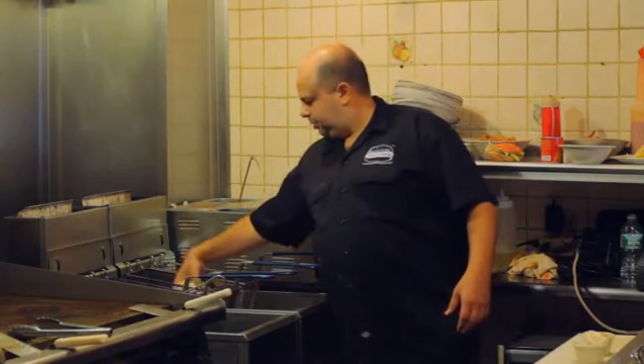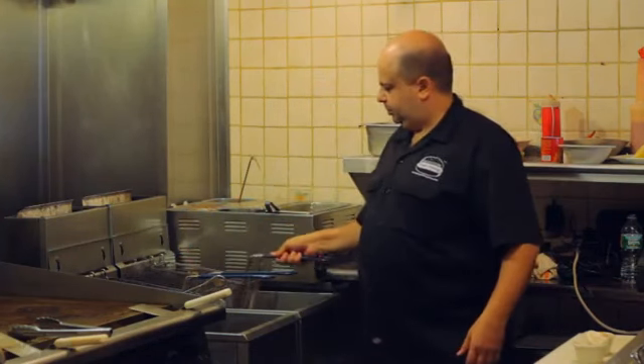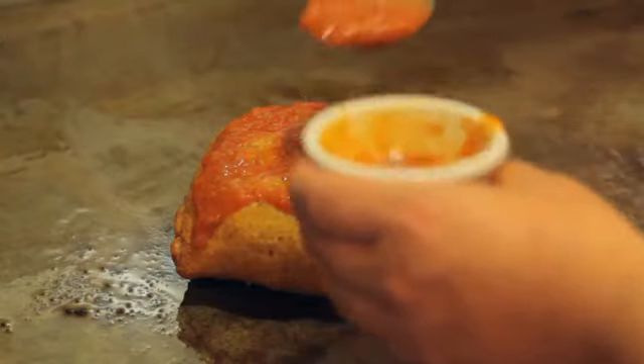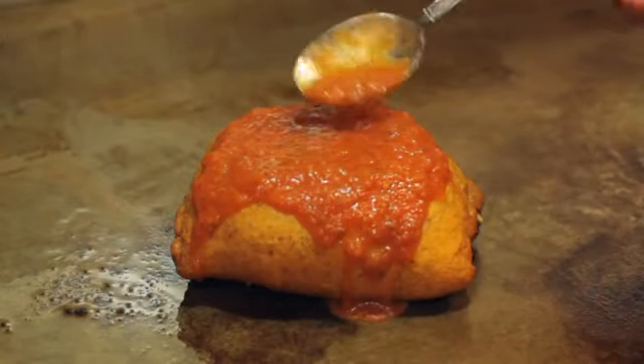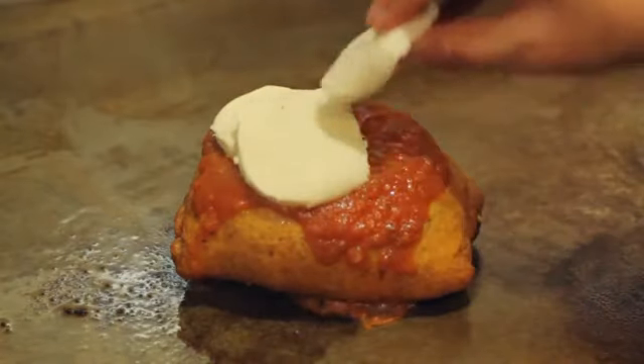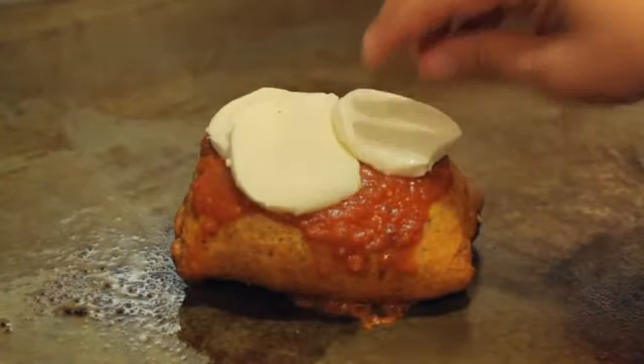Place your burger in vegetable oil to fry at 350 degrees for two to three minutes or until golden brown. Remove from the oil and place back on the grill. Add two tablespoons of your favorite marinara sauce, two to three slices of fresh mozzarella, and cook until the mozzarella is slightly melted.